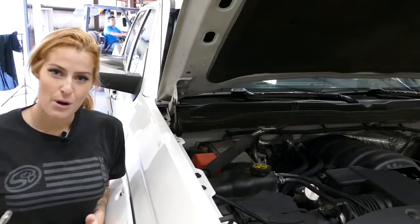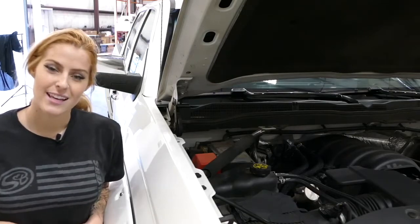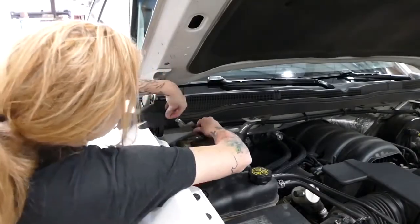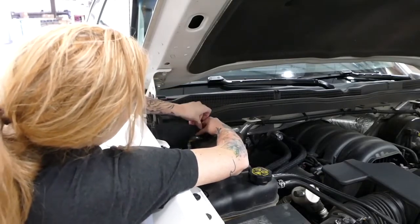Now that the engine's off and the parking brake's engaged, it's time to disconnect the negative terminal on the battery. After removing it, we like to put a glove over it so it doesn't come back into contact.